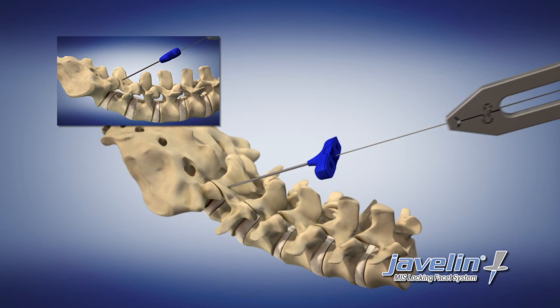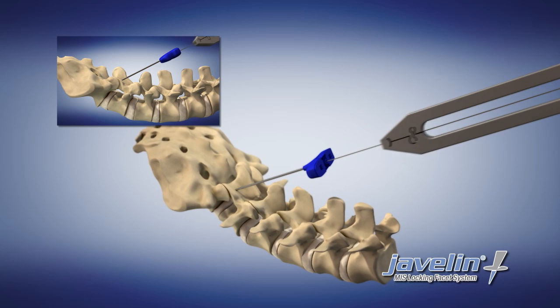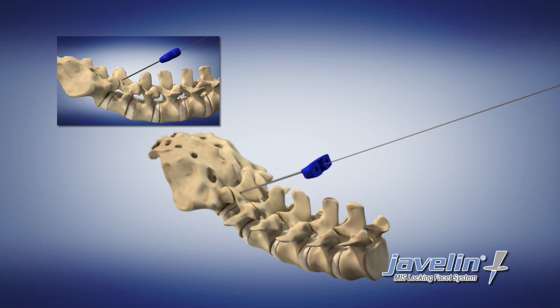Advance the K-wire to the proper depth in the pedicle, using fluoroscopy as an aid. Once proper depth is attained, remove the Jamshidi needle, leaving the K-wire in place.